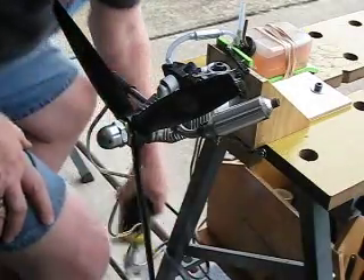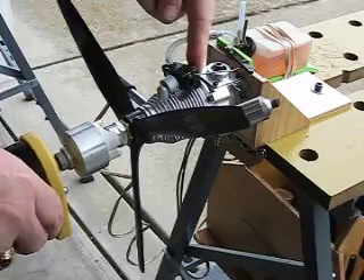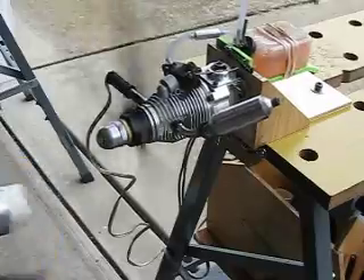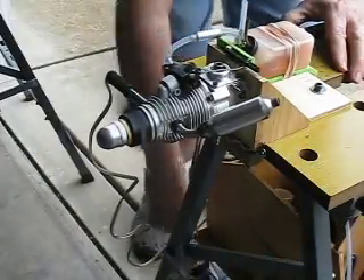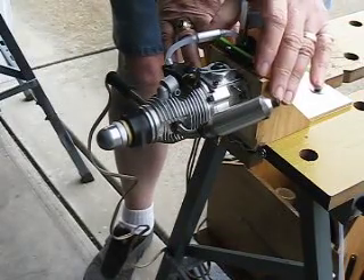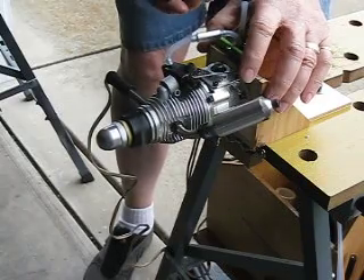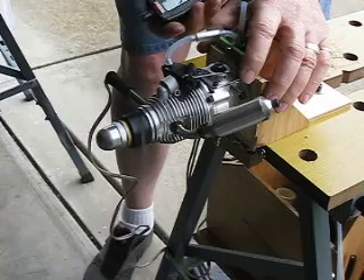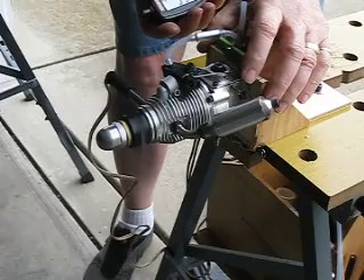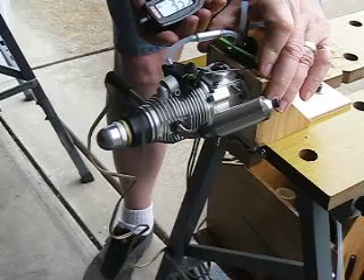Back the battery, and we'll see if she'll pop. Getting 10,500-600 RPM on this.